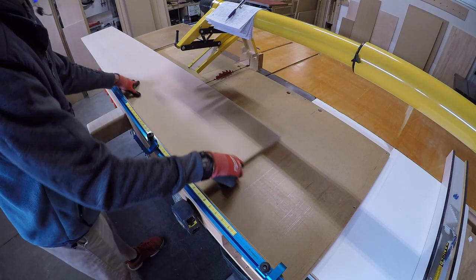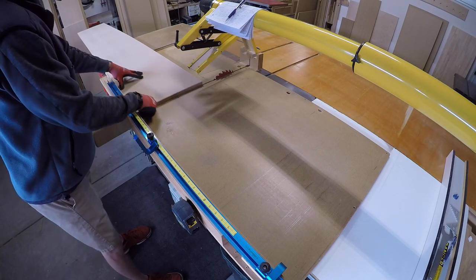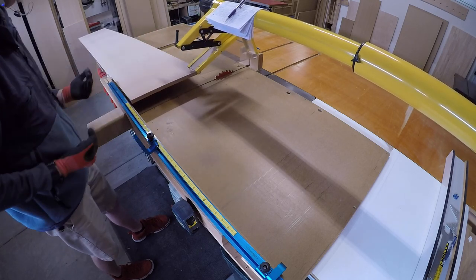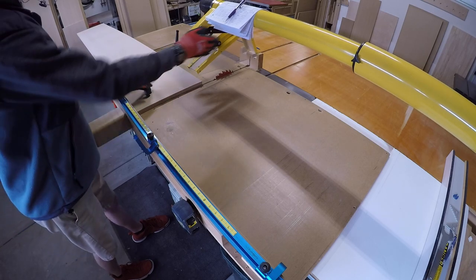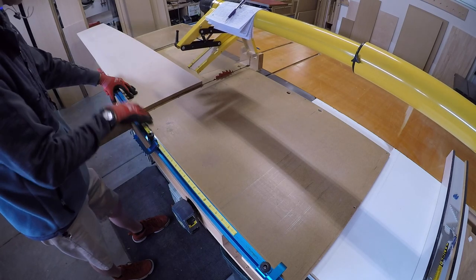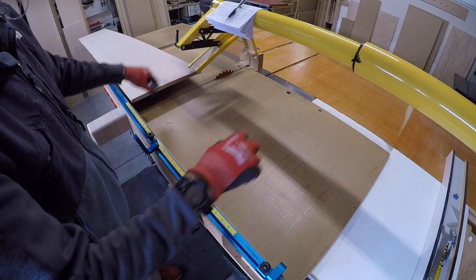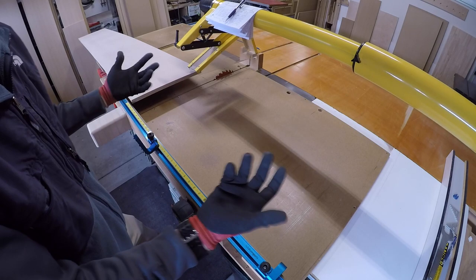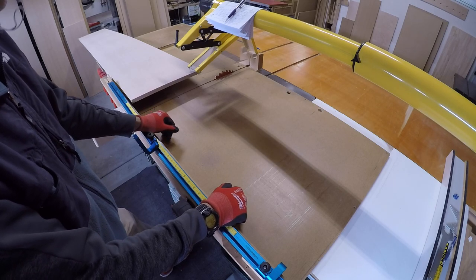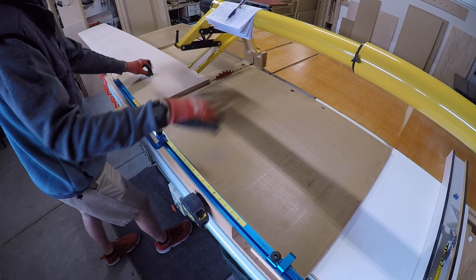If you haven't used these sleds before, there are some tricks to learning how to use them. You don't want to assume it's rigid enough to pull back and forth with one hand. I'm in both slots and I want steady pressure from both sides as I push through. Just like you wouldn't open a drawer using only one of two handles — you need to pull both knobs equally. It's the same with this: you want pressure from both sides to push through evenly.